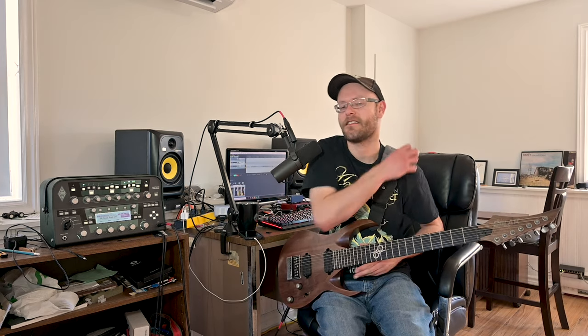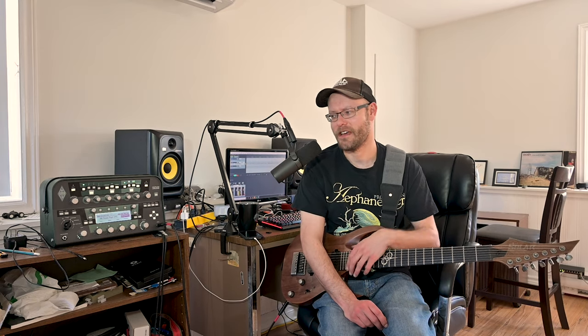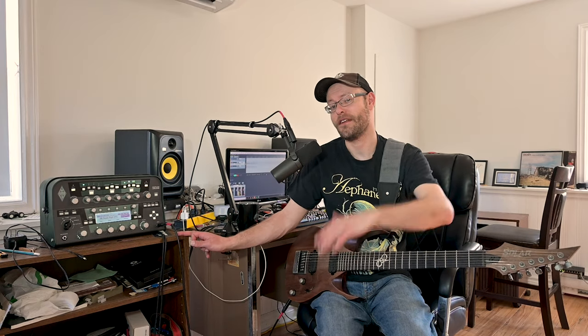I think this is an absolutely killer profile pack. Talking to Guido himself, I know this is one of his favorite amps he's profiled, or at least one of his favorite profile packs. I really like it and I highly recommend checking it out in the description below — it's like the price of a coffee. I'd love to try the actual amp, so if anybody locally has one, hit me up when the coronavirus is over.